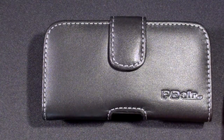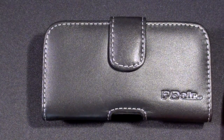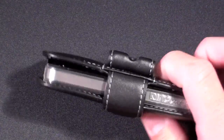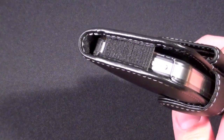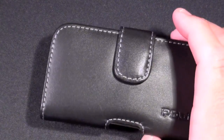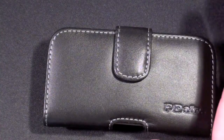Overall I am very impressed with this case. It tends not to be the type of case I use, but for those that do I highly recommend it, largely because it does allow you to put additional protection on the iPhone 4. The only problem with cases like this is that when you take the iPhone 4 out you leave it vulnerable to drops.